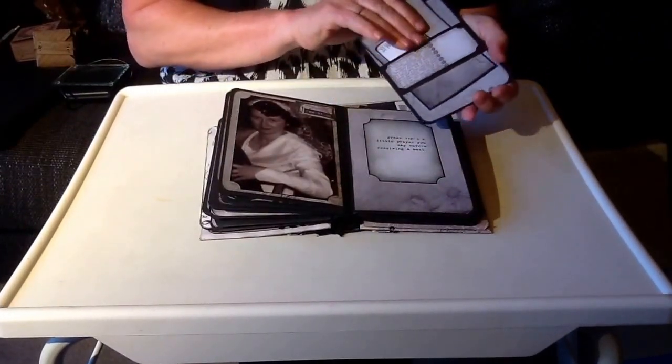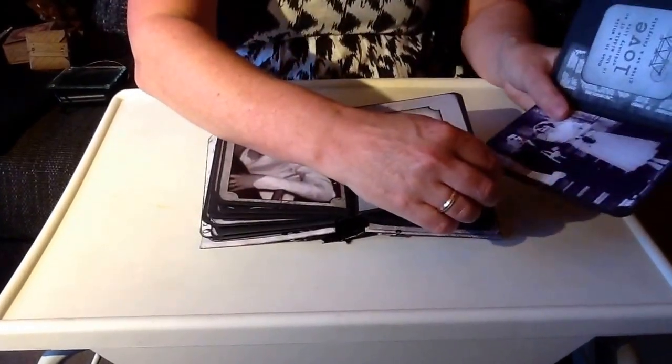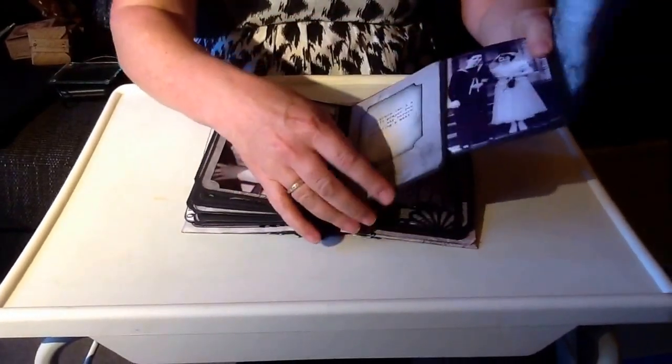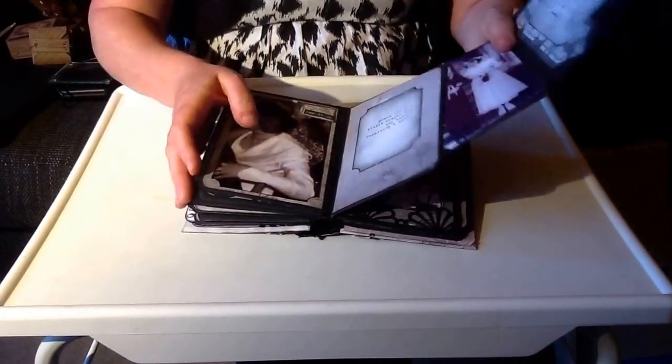I really, really, really enjoyed making this album. It was a really good way of remembering my mummy. And I really like looking at it now.